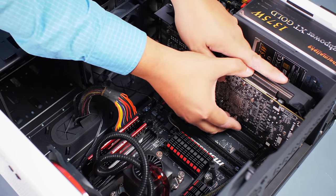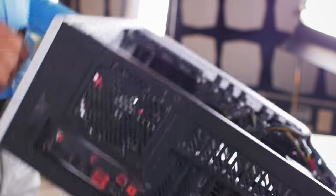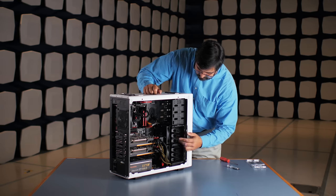We're going to install the lower GPU first, now the upper. For a final step, we just need to stand the case up and install the SSD, close it up and we're ready to go.